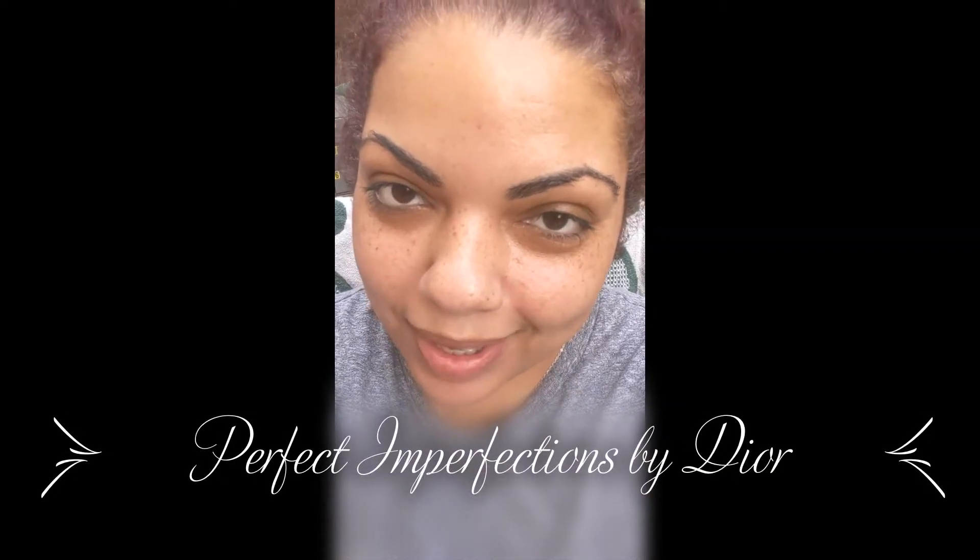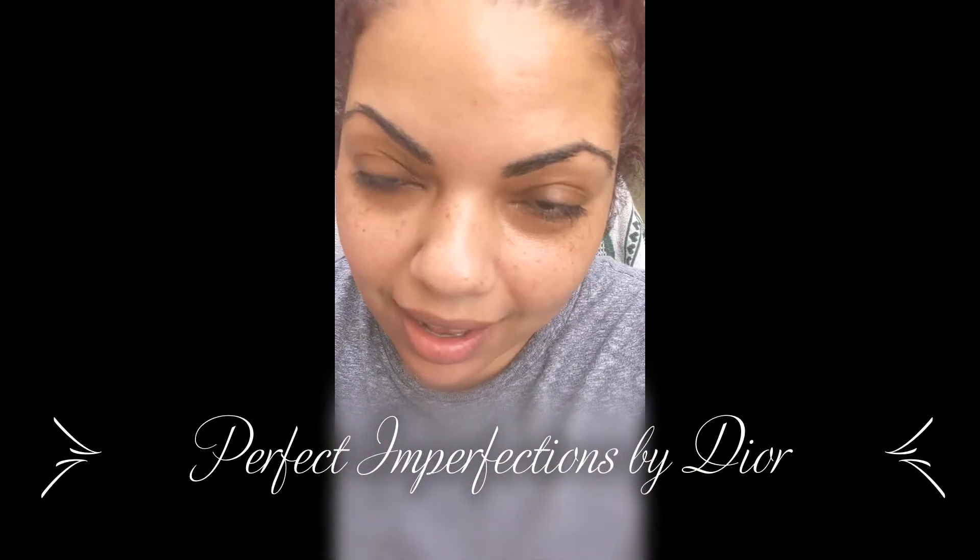Hi and welcome to Perfect Imperfections by Dior. I know that I look amiss, but today I've had kind of a rough day. Not rough like anything bad happened, but rough like I just don't feel like doing much. But I did cook today and I used my air fryer for the first time and I'm super excited to show you guys what I made.